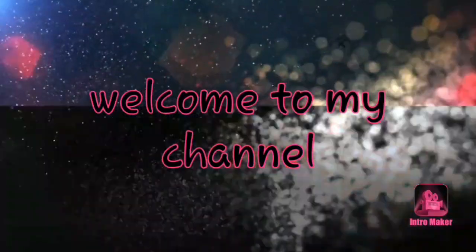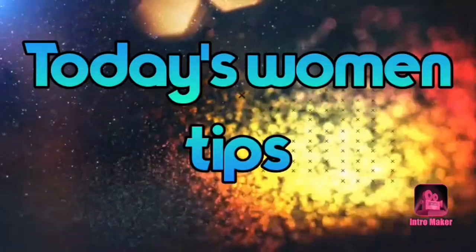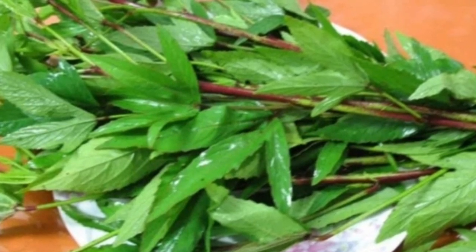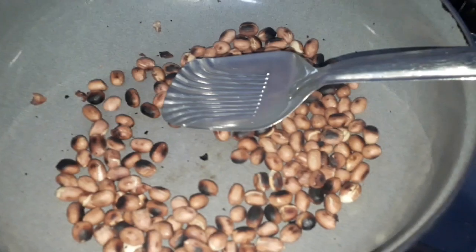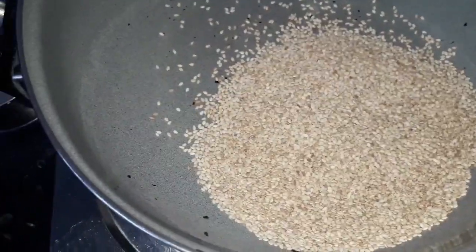Hello friends, welcome to my channel. Today I am going to show you red sorrel leaves chutney. Please subscribe to my channel and watch the video until the end. You have to dry roast peanuts and sesame seeds for the chutney.